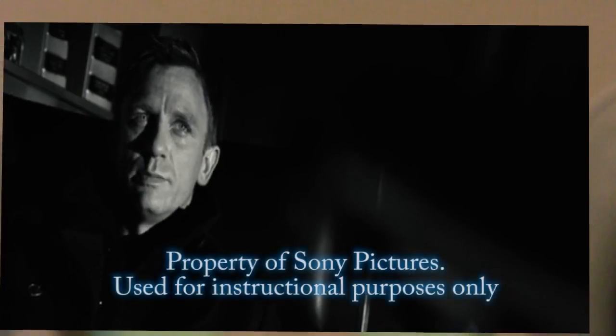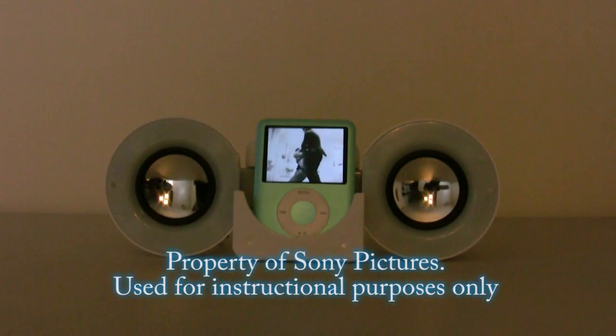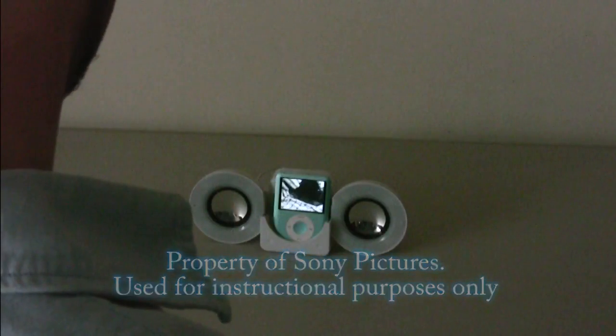So you've finally been able to purchase that DVD that you've always wanted, and it's a movie that you like so much that you'd like to have the option of taking it with you wherever you go. So in this video I'm going to show you how to convert a DVD movie to portable devices.